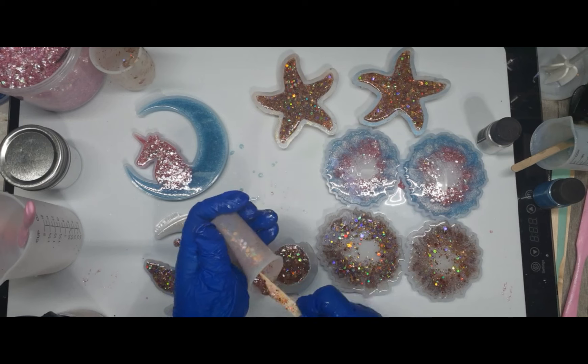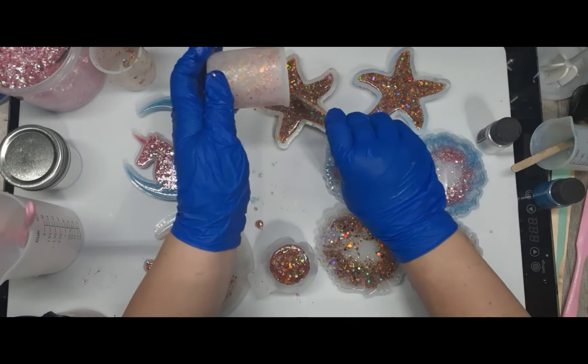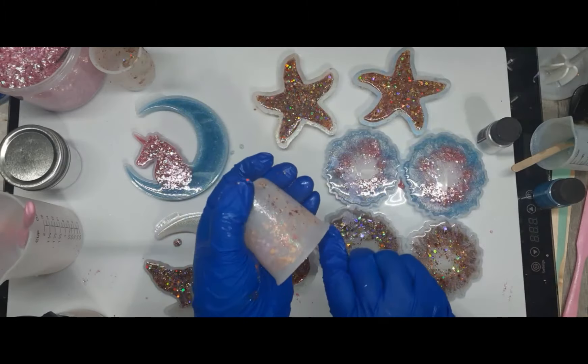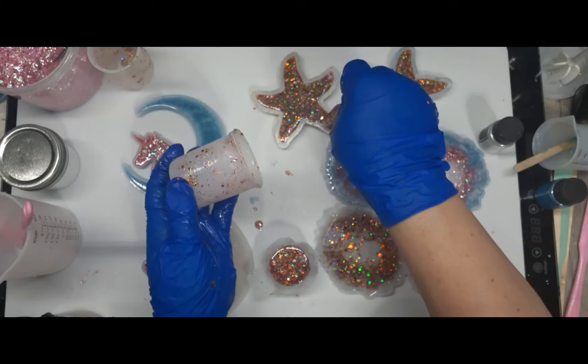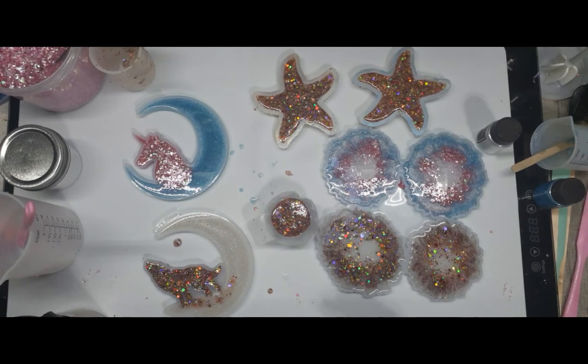I'm making messes. Alright, there we go. Unicorn — done. That starfish really cannot hold anymore. Running out of little molds. Let's do the double chin turtle mold — we all know how he turned out last time. He was double-chinned, he was a hot mess. Had to give him a chin tuck, poor little thing.